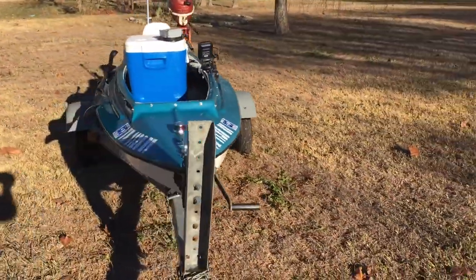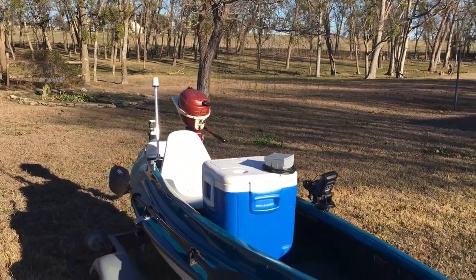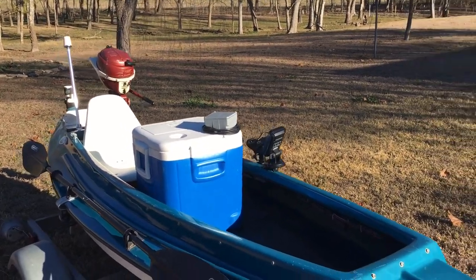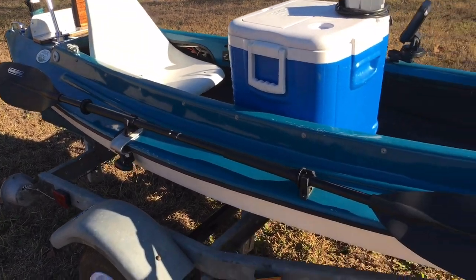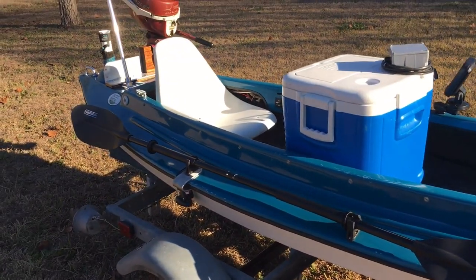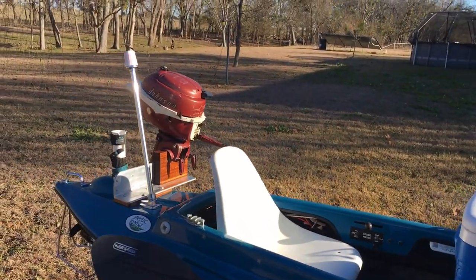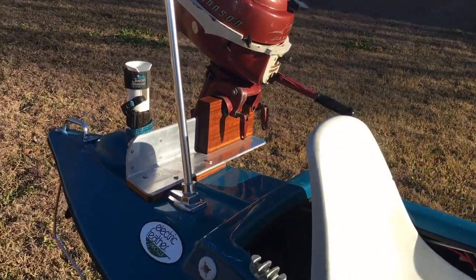So really this boat is a tri-power. It's got the '56 Johnson 3-horse, it has the built-in Minn Kota 27-pound thrust trolling motor, and number three is it has an onboard human paddling system. So that's about it — say bye-bye to the P-Rope.